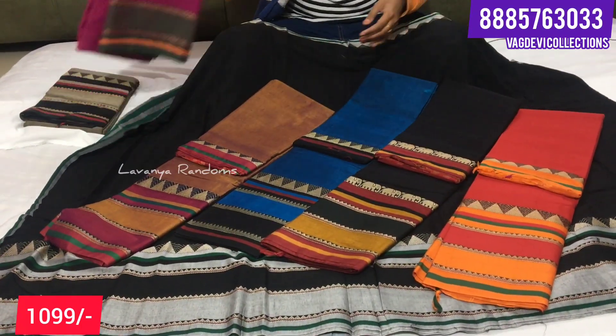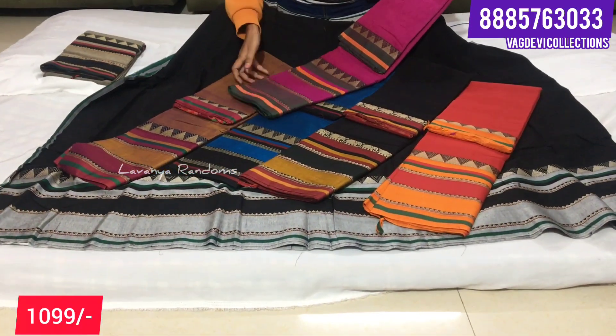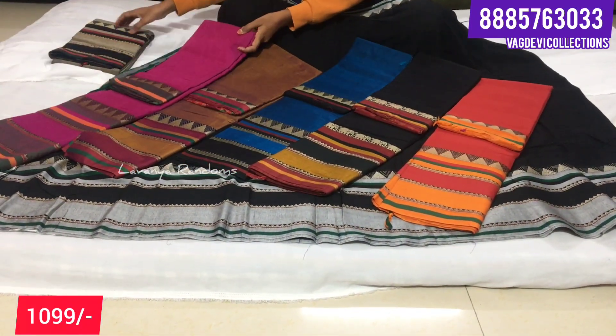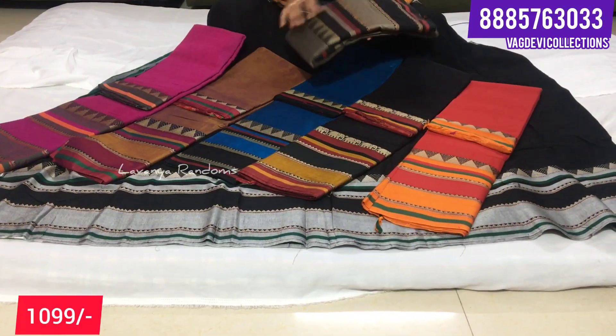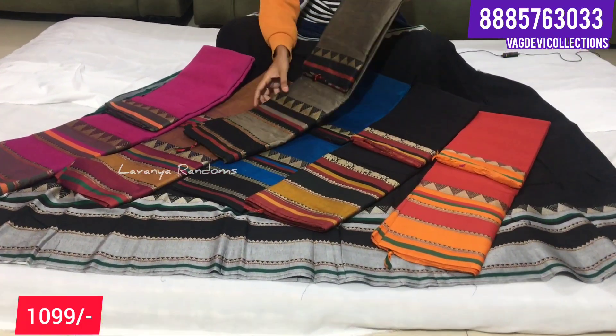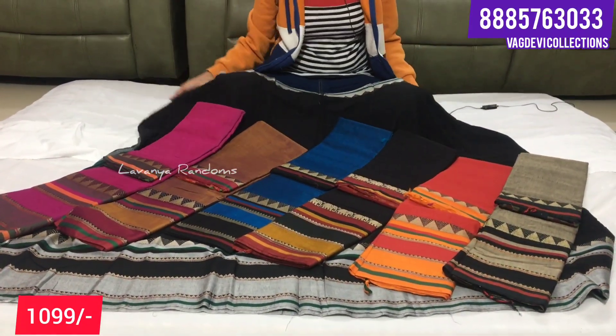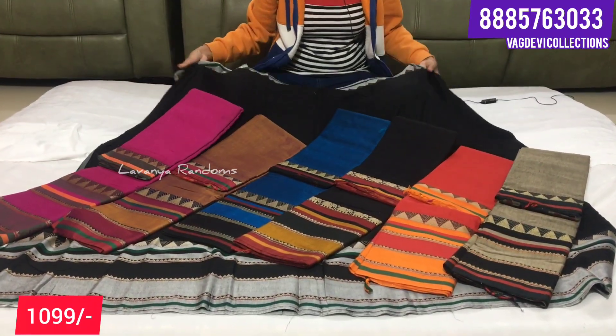And one more color, pink - with pink border. Green color. And with black - two color combinations mixed together. Total seven colors available.